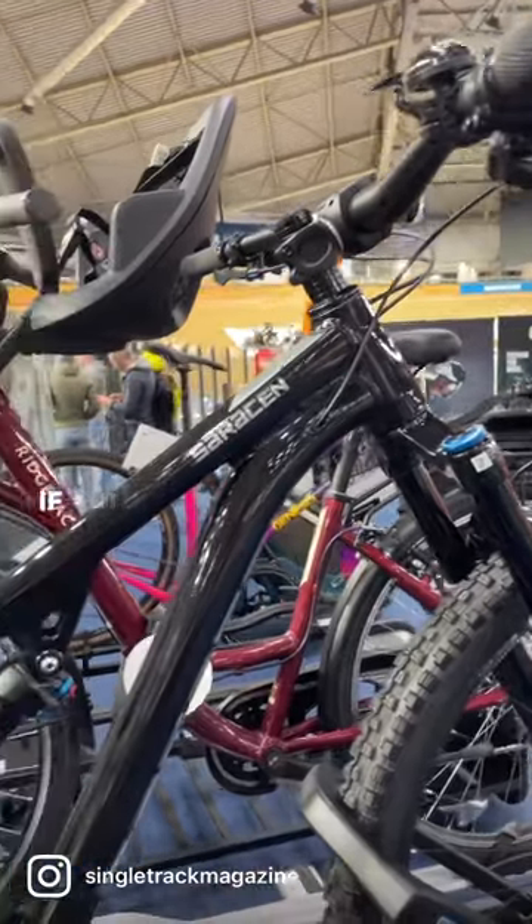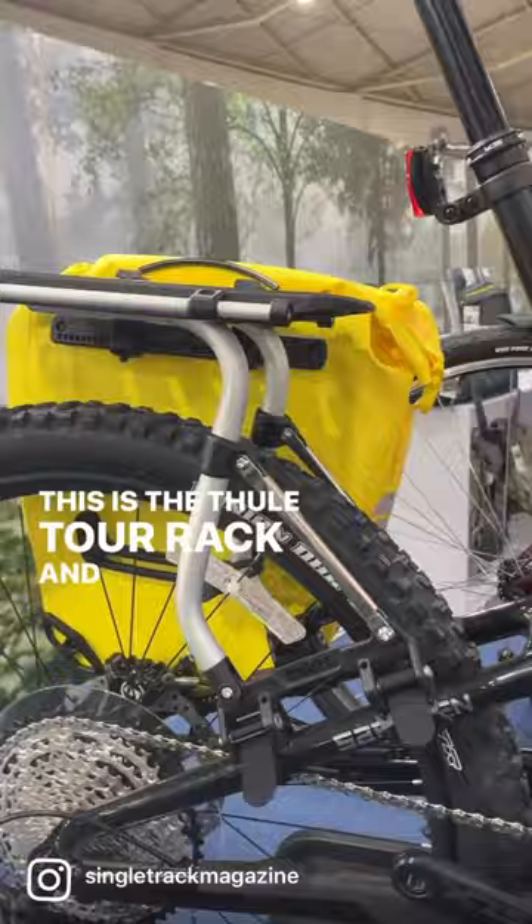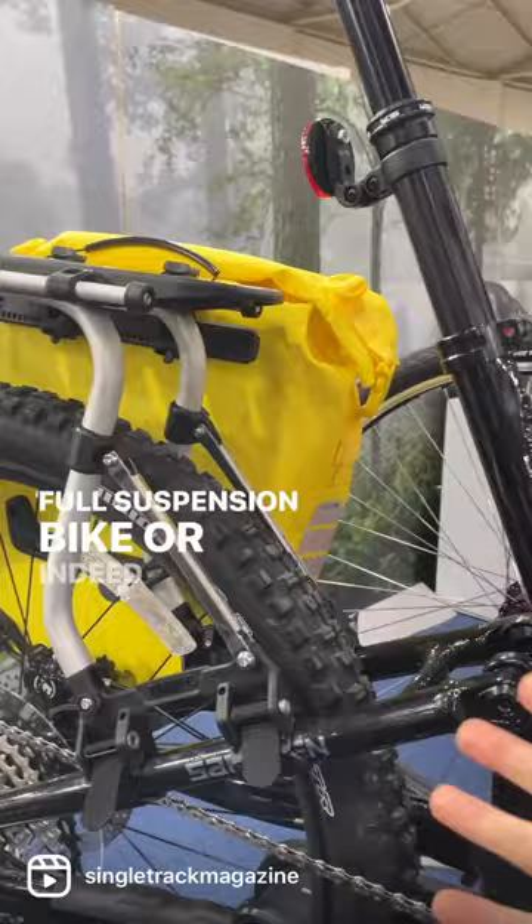If you fancy yourself as a bit of a Matthew Fairbrother and you want to bike pack between the EWS stages, then now you can. This is the Tula Tour Rack — a rack that fits onto a full suspension bike, or indeed any bike where you haven't got any mounts for a standard rack.